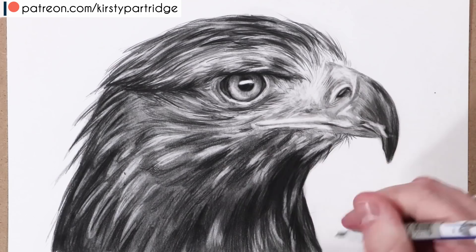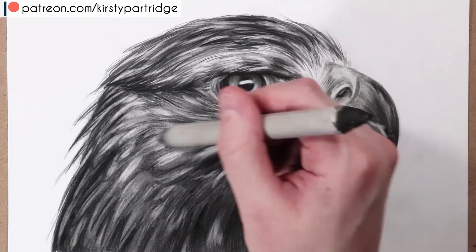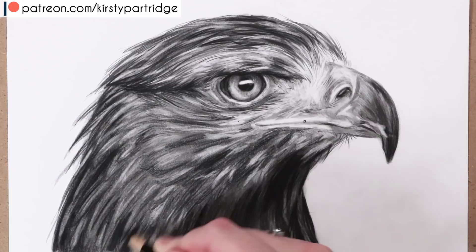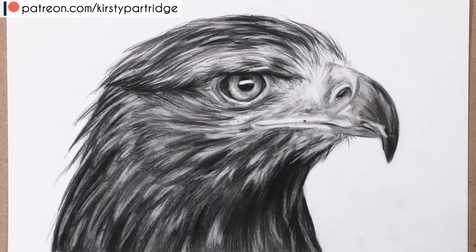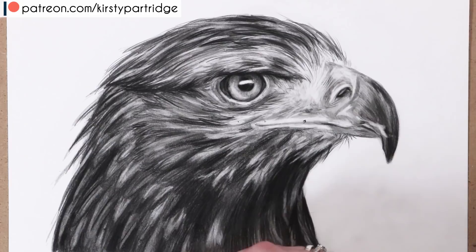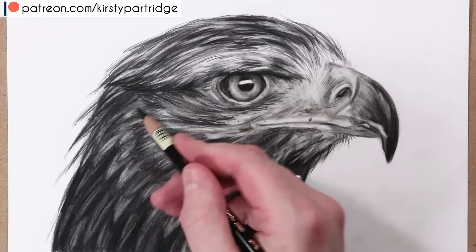I'm using the eraser to get the shapes of the feathers — not just as a highlighting tool but to actually create the forms and layering of the feathers, planning to go back in with the blending stump to darken some of them. The goal is a subtle difference between the feather color and the darker shadows beneath the layers. I then go in between the feathers to deepen those shadows, which is what creates that three-dimensional, realistic look.